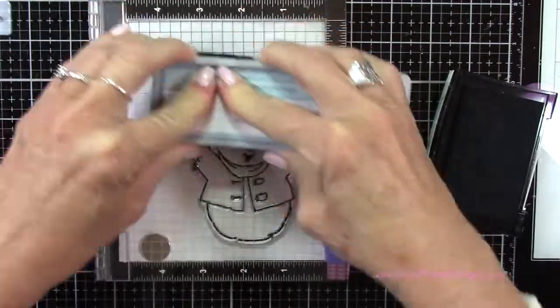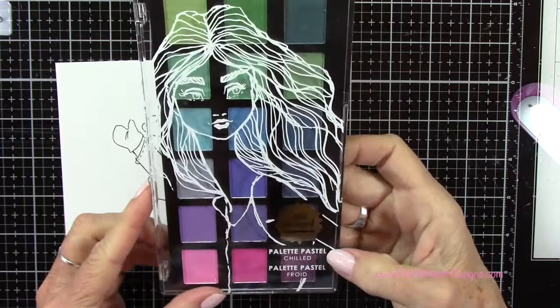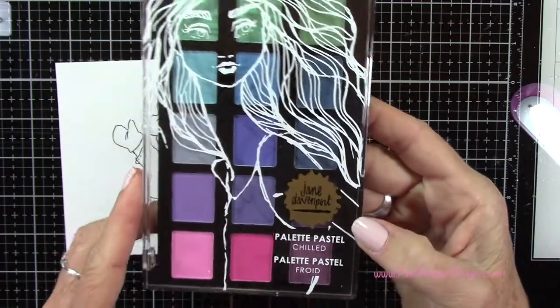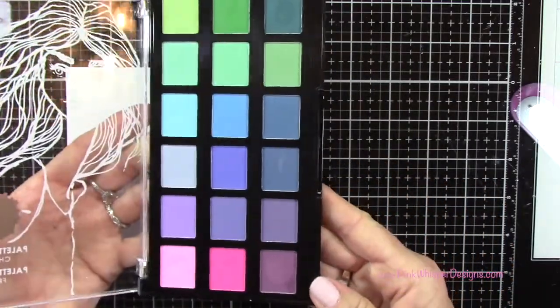I'm just using a regular chalk eraser to press that out. Now, to color this in, I'm going to use these beautiful Jane Davenport Palette Pastels, and this set is called Chilled. These are beautiful chalky pastels.